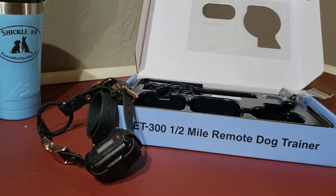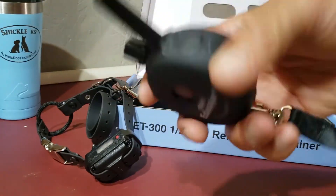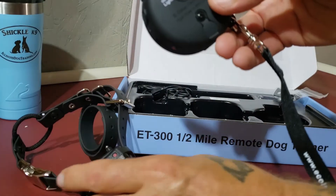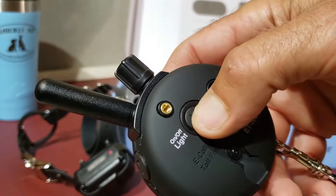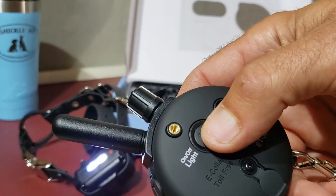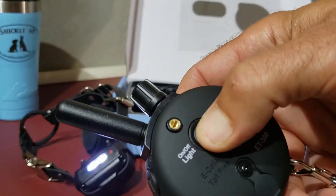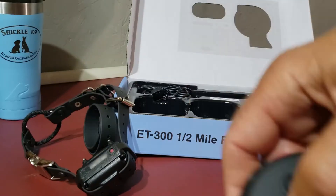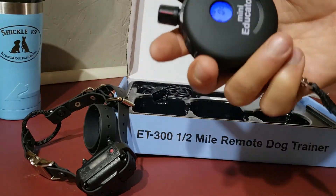That same on/off/light switch on the back also says 'light.' If you tap this button once when both units are on, you get a strobe light. Tap it one more time — solid light. Tap it one more time and it's off. So: tap for strobe, tap for solid, tap to turn off. It just gives you something to see at night — you can see them glowing out there.